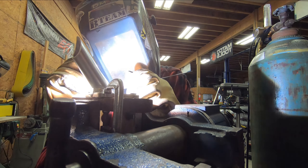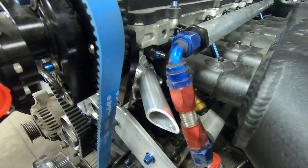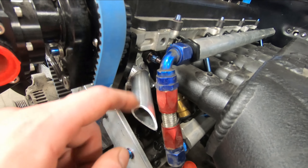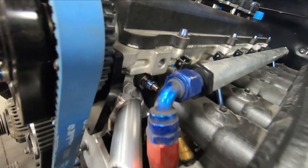We have the flange welded for the fill pot. Let's take a look at it on the side of the engine. It fits in there nicely — you can see there's a decent amount of clearance to that fitting, the fitting can thread on and off, and the weld didn't come out too badly. So that portion of it's done, and now we're going to move on to building the actual pot body itself.